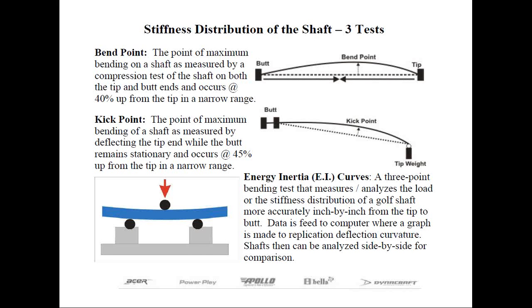The kick point is slightly different. The butt end is clamped, as if you were holding the grip end of the club, and then a force or load is applied to the tip. If you drew a straight line from these two points, the position where the maximum deviation occurred is called the kick point. In more recent years, we've been more interested in deflection along the entire length of the shaft. Using a three-point bend test, engineers can analyze the stiffness distribution along the entire shaft length, feed this data to a computer, and plot it to replicate the deflection curve.